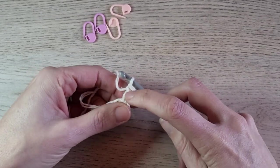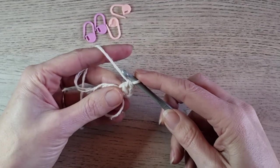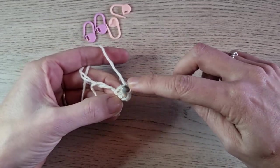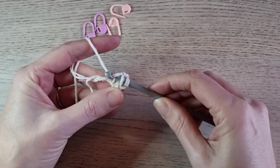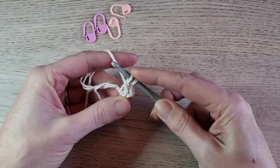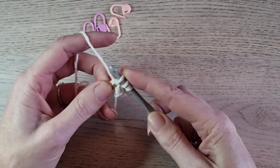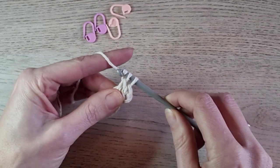Now you see here a horizontal bar — that's the place where you insert your hook. So instead of yarning over and making your double crochet, you insert your hook under the horizontal bar, yarn over like this, and then yarn over pull up a loop. This is the yarn over for our double crochet. Then insert in the magic ring and finish your double crochet.